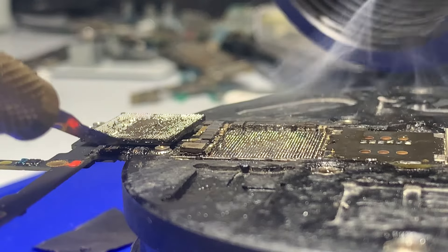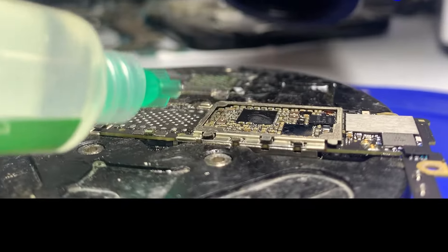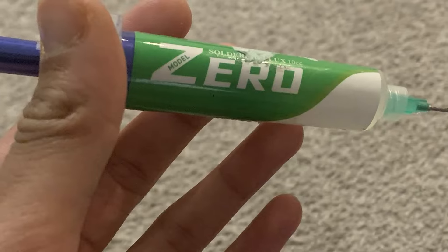Whatever heat you set it to, however you use it, there are not going to be any issues. It's just generally a good station. You'll see here I'm using completely clear flux — this is $2 flux. This is not Amtec, this is not Chip Quik. I'll leave the name of it in the description if you're interested.